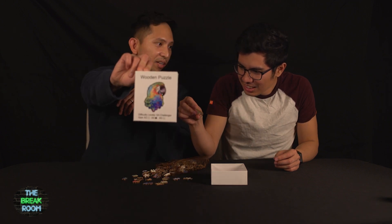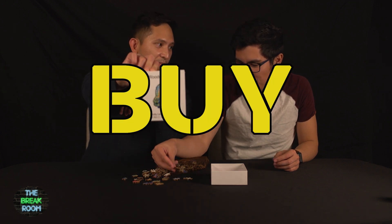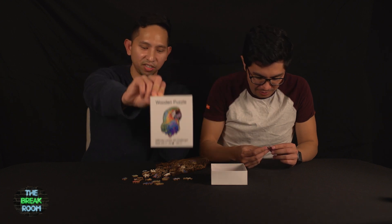Are you gonna buy it, John? Yes, I actually would buy this. It's actually interesting.